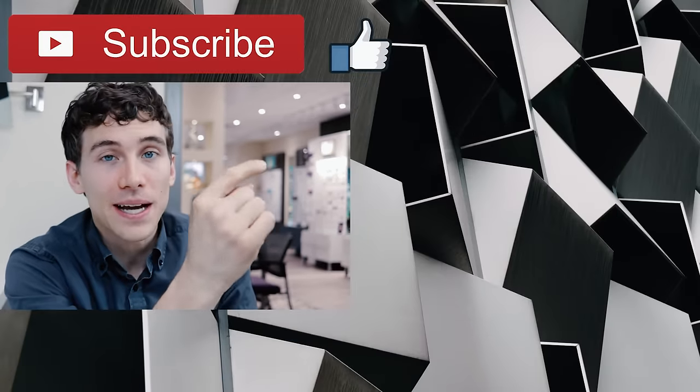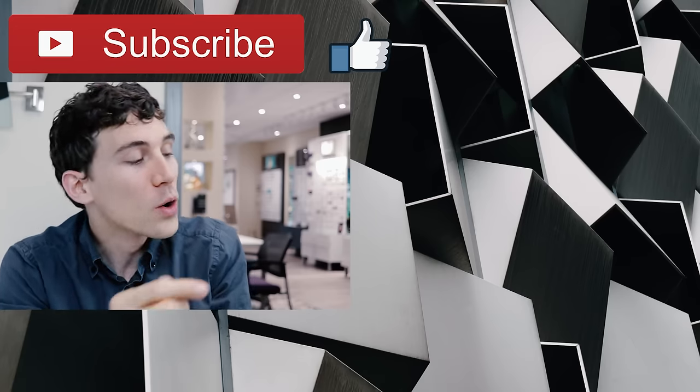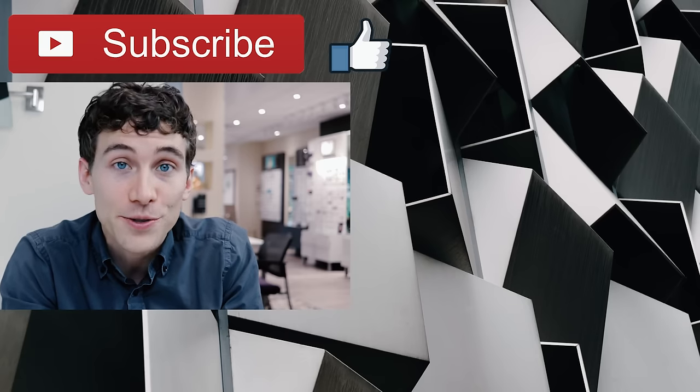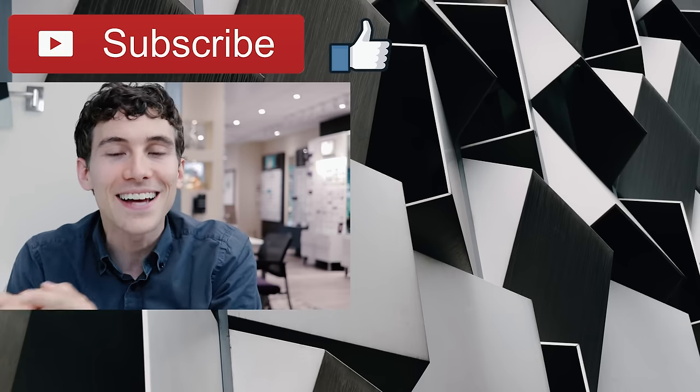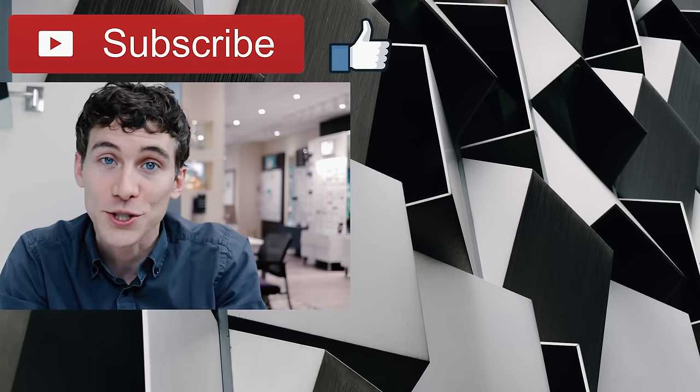If you'd like to see that, go ahead and click or tap the screen up here. Or if you'd like to see another cool video from Dr. Eye Health, go ahead and click or tap the screen down over here. Again, this is Dr. Joseph Allen here from Dr. Eye Health. The channel helps you learn about the eyes, vision, and finding the best vision products. Keep an eye on it — we'll talk to you soon.